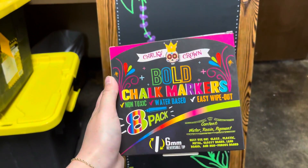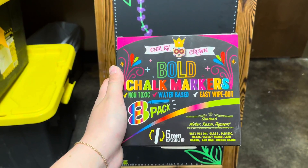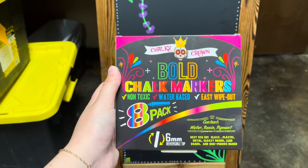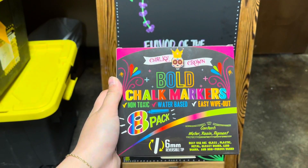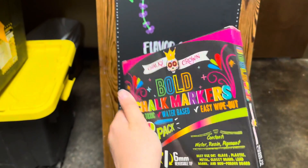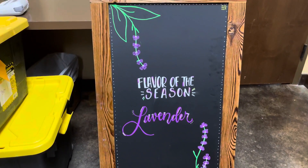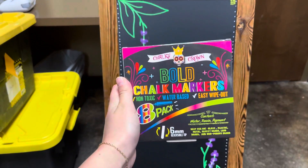They worked really well for me, they didn't smear, and they easily wipe off too, so if you make a mistake you can wipe it off and start over. So yeah, these are the markers and this is the sign that I used to make them, and that's my review of these bold chalk markers.